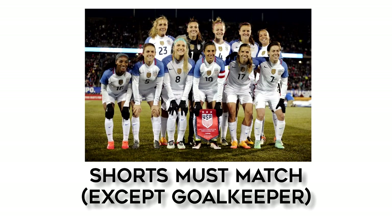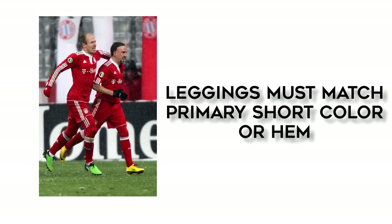The shorts also need to be the same color for everybody on the team. Leggings may be worn under the shorts, and they should match either the primary color of the shorts or the color of the hem.